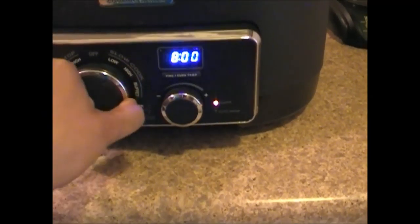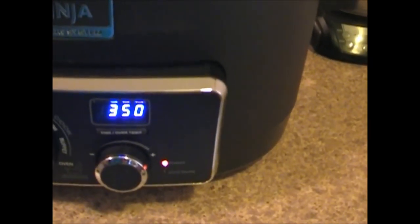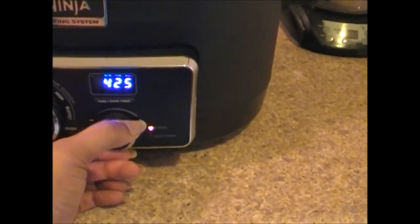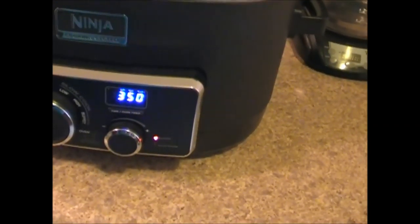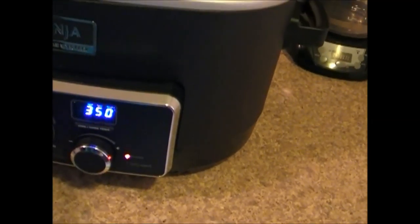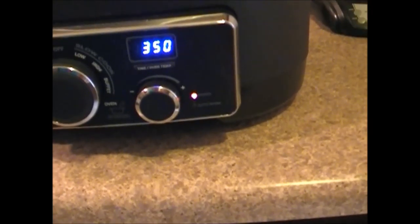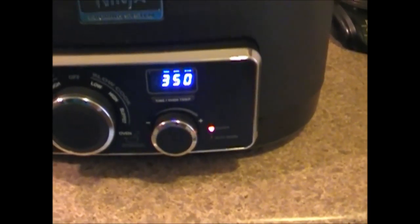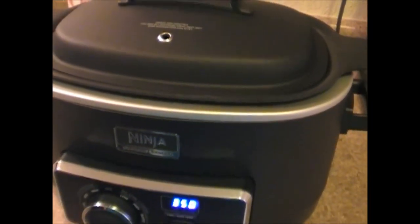Now I am going to turn the oven on to 350 and it is going to cook for 15 minutes. So we have to let it start steaming and then these will cook for 15 minutes and then I will be back.